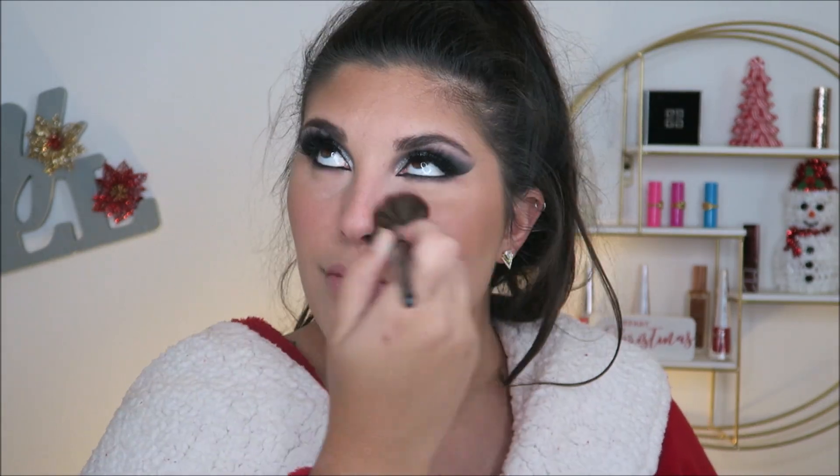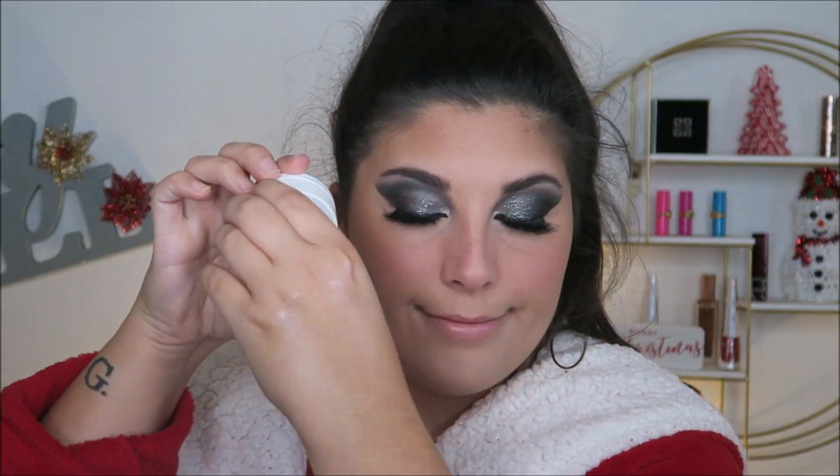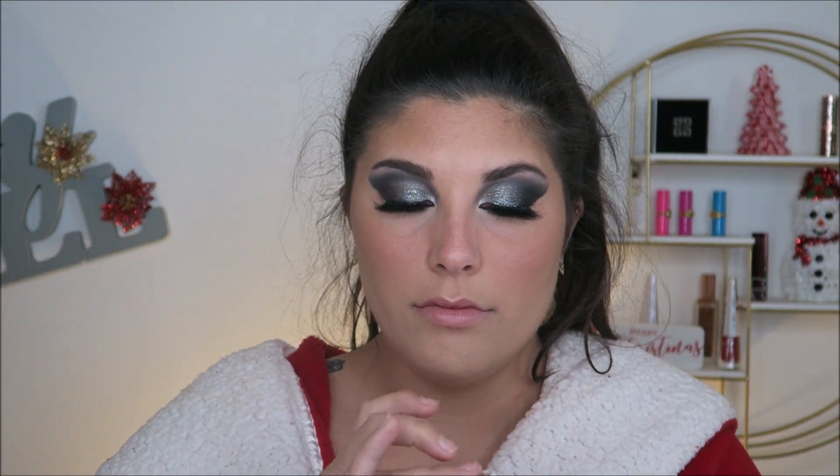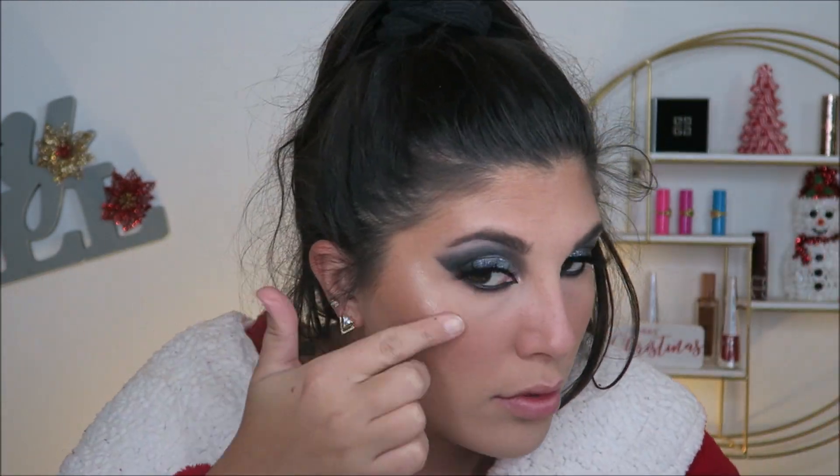Next, I'm going to go in with blush. I do not know the name of this blush — it didn't have it on the bottom of the packaging and I got it in a BoxyCharm what feels like eons ago. But I'm going to go in heavy on the blush today — hella heavy, heavier than usual. Do this to your discretion. I'm also going to use the ColourPop Flexitarian Highlighter. I think this is such a perfect highlighter when you have a darker, more vampy look. I always use my fingers with this product because I feel like I can get way too heavy-handed with a brush.